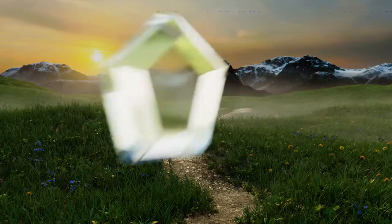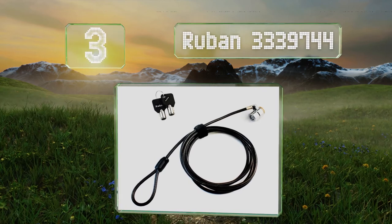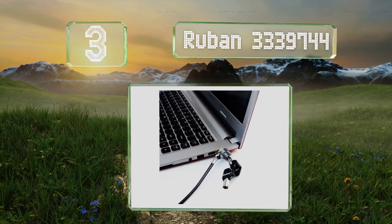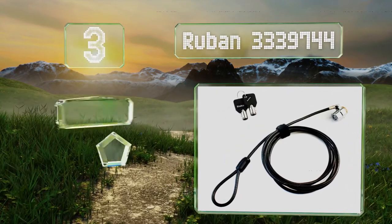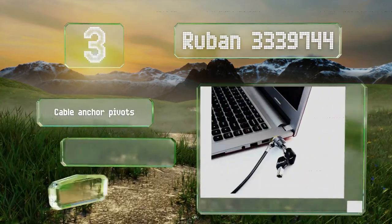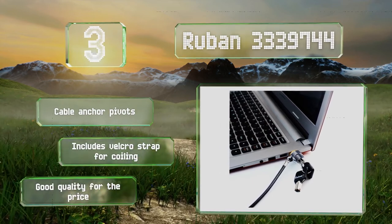Nearing the top of our list at number 3, the Ruben 3339744 comes with two keys and a 6.2-foot cable that can be looped around any nearby object. Its cable anchor pivots, and it includes a Velcro strap for coiling. It's good quality for the price.